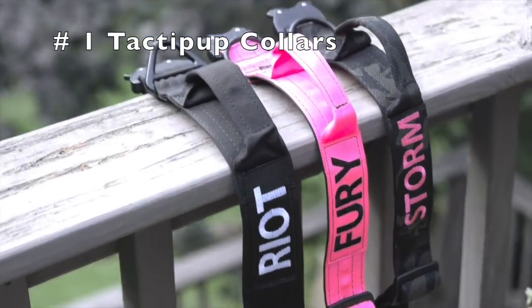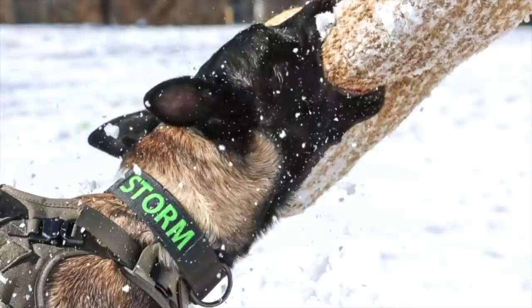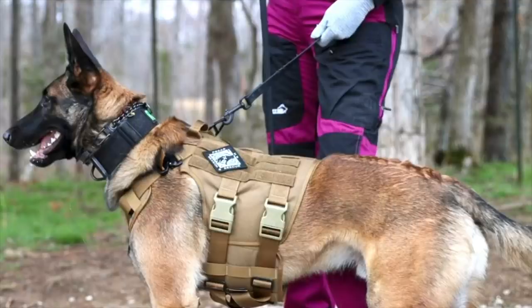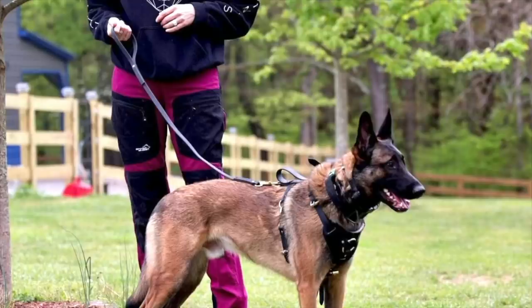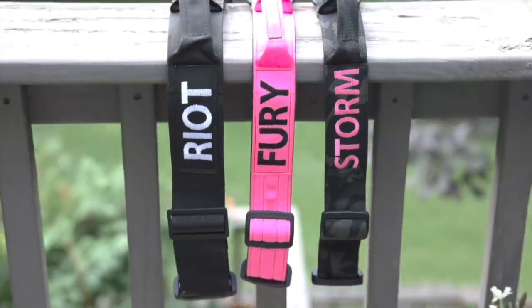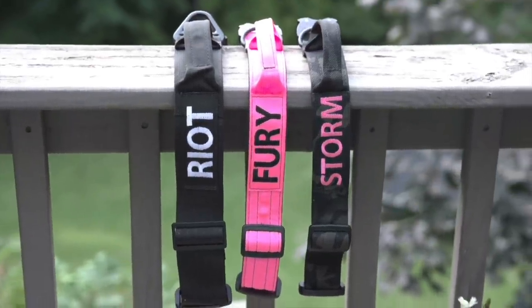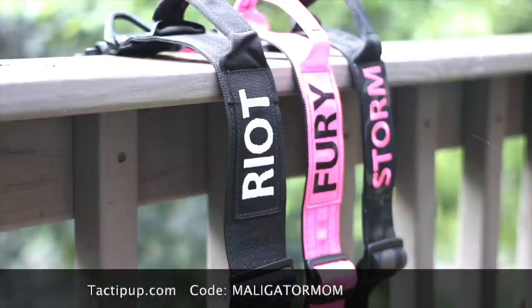First on my list is Taktapup.com. These are the collars that you see my dogs wearing in all my videos and I personally prefer the two inch width. You can get them with their name embroidered on them and I always have them with a handle. These collars are made with a Cobra buckle and all metal hardware. They are incredibly durable and made right here in the USA. If you're interested, check out Taktapup.com and use my code malligatormom to save ten percent.